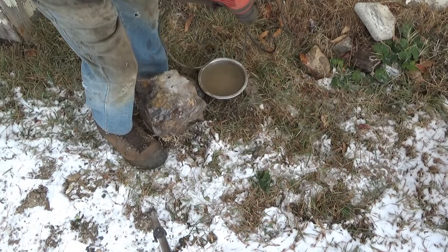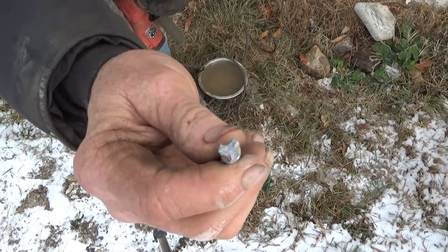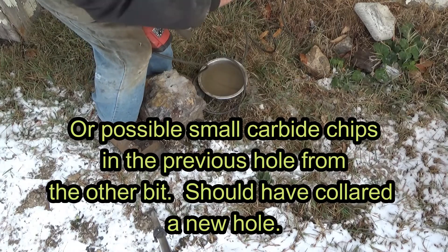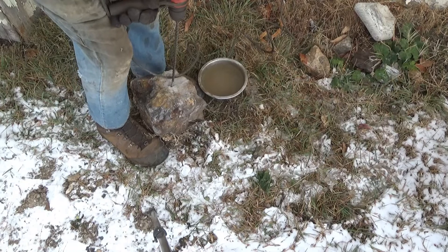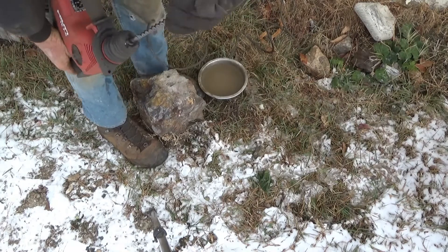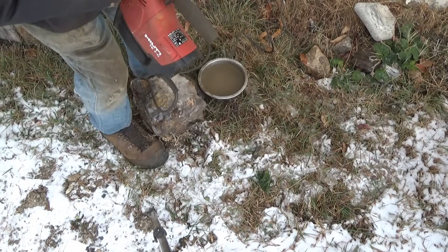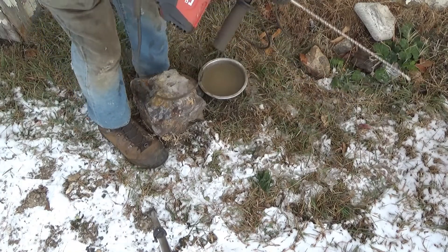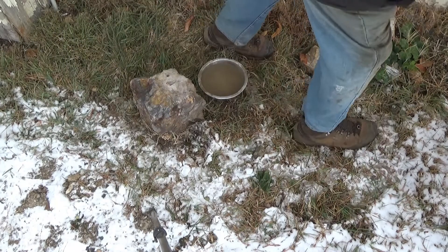All three carbides are chipped to obliteration. I don't know if that was from that last hole I tried to go into or from this one. But that one did not work too well. I wish I'd looked at it more carefully before I tried that last hole. The Heller bit didn't seem to do that much better.